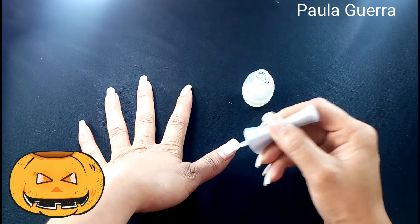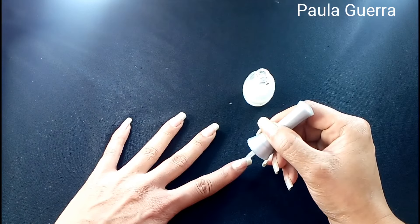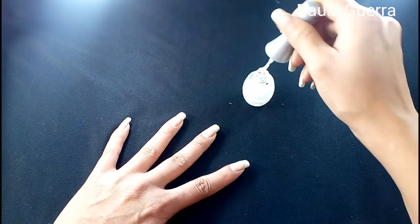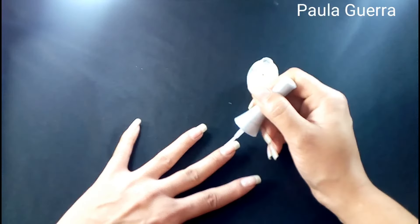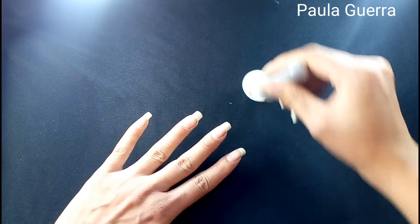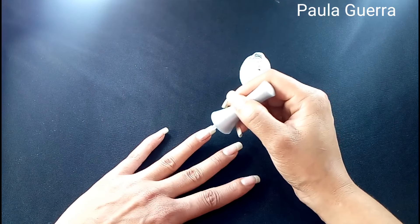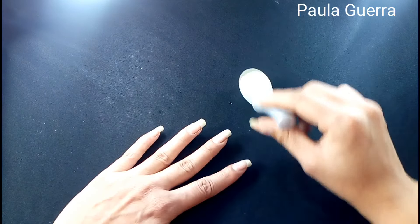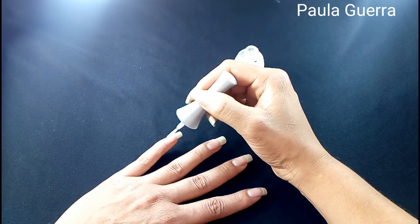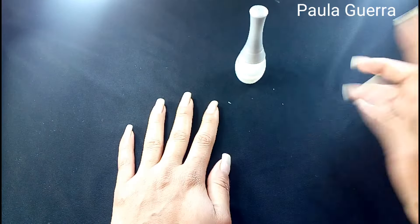Como pueden ver, ponen las uñas un poquito blanquitas, eso me gusta bastante. Es una base que trae el pincel tradicional, no es plano, como todos los de Vogue. Creo que fue una de esas primeras bases que sacó Vogue. Recuerden que hay que dejar secar muy bien la base, cada capa de esmalte que nos demos en las uñas, porque si no, se van a dañar las manicuras muy fácil — al otro día ya se les va a estar cayendo. Déjenme saber en los comentarios si les ha pasado que al otro día, o en el mismo día, se les vaya cayendo.